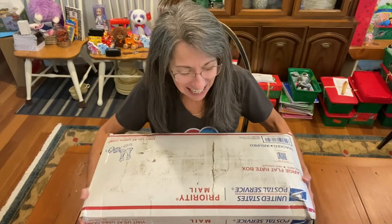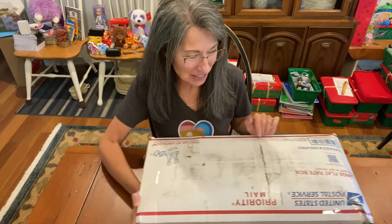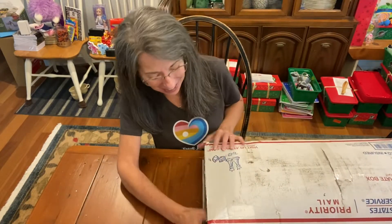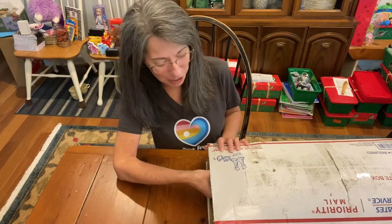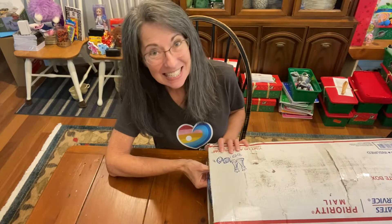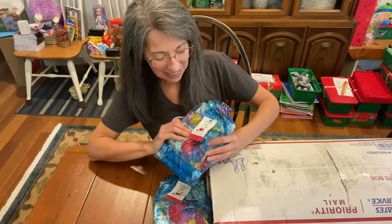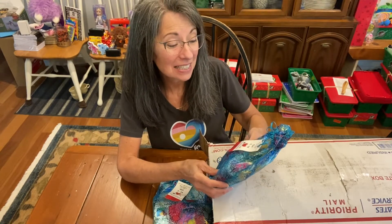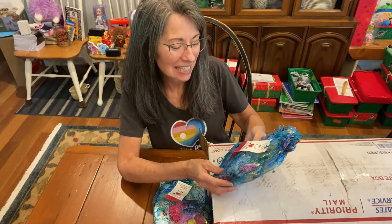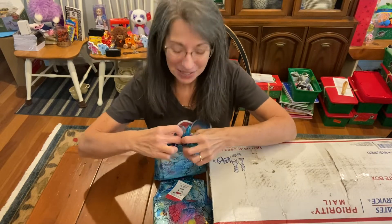Hi, it's Christy and I'm so excited about this box from Michelle that I need to open — you'll want to see what's in here too. I'm very thrilled. I don't know what's inside, like usual — she likes to surprise me, but I know it's going to be wonderful. It says 'given with love for a child, a girl 5 to 14,' and it has her love note on it. Let's see what's inside.